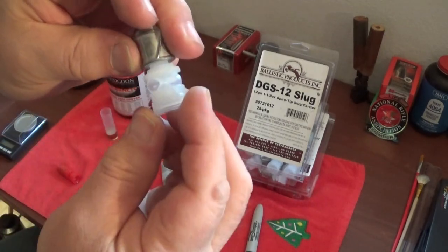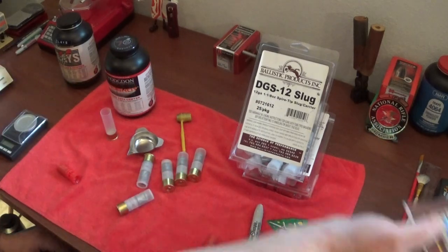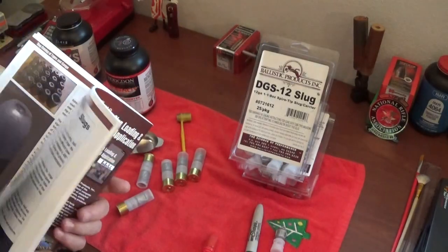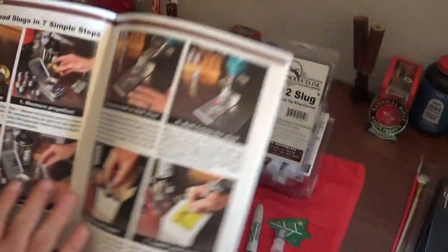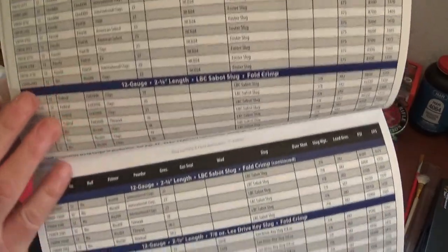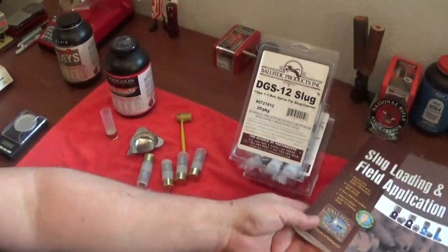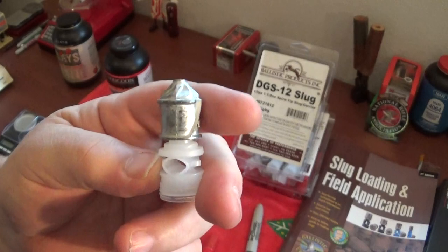These come already attached - the wadding doesn't come off and it also has the gas piston, so your shot wad is integrated. It's very simple to do. You can't screw it up. You get their manual slug loading field application from LBT, and it goes through all the information you need on how to load them, with all the different load data and powder information for the different slugs.